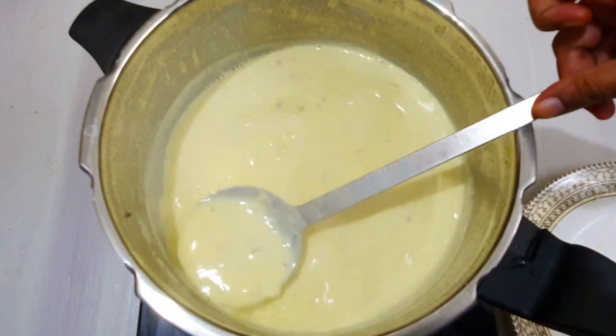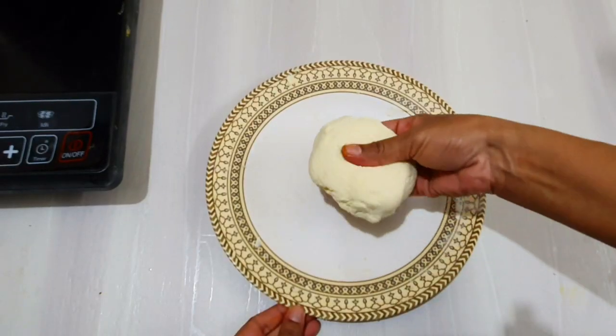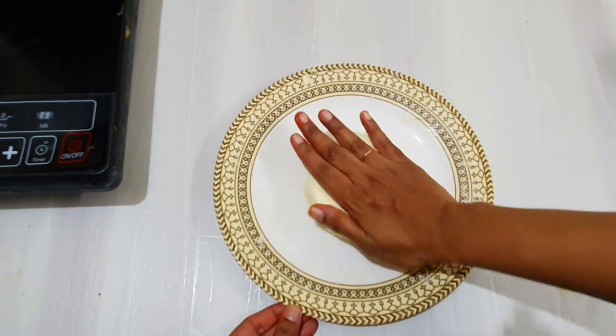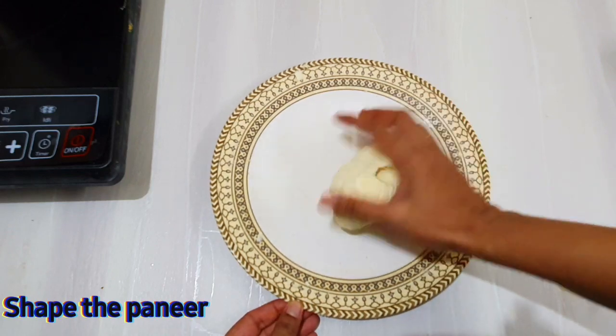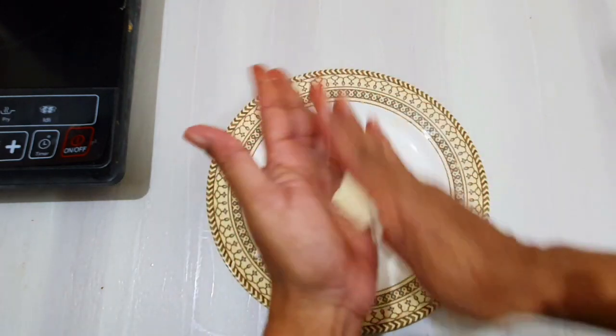Put the oil in the pan. Put the pan in and cook. If you want to cut it out, you can cut it out.